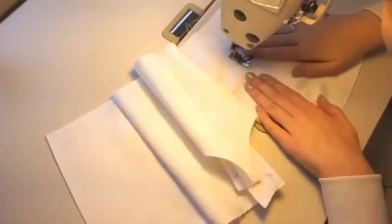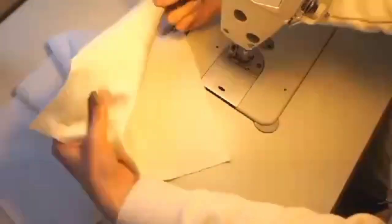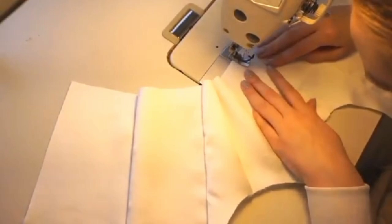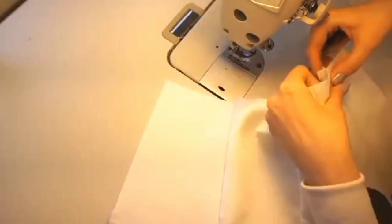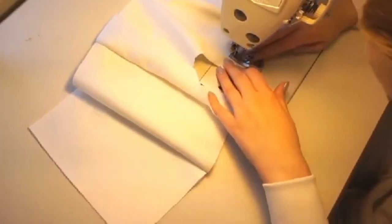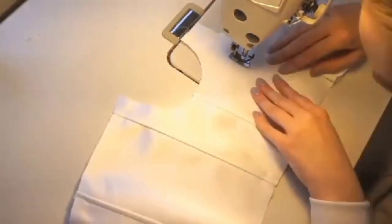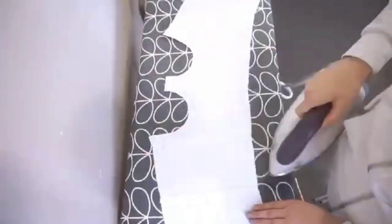Now we have to topstitch. Make sure the seam allowances are placed in the right directions. Press everything a little bit — if your fabric is delicate, you may need a pressing cloth.